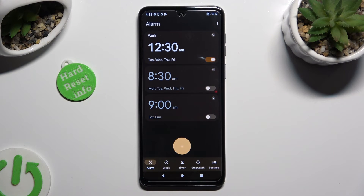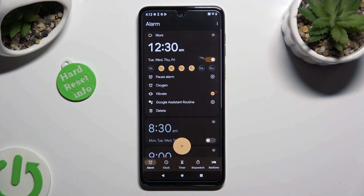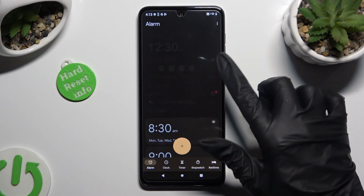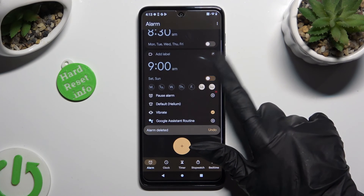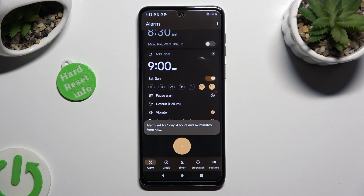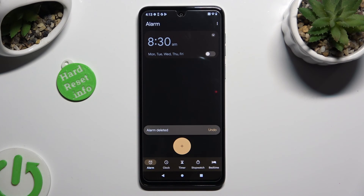You can always turn on or off your alarm thanks to this toggle next to it. And delete it by clicking on the top right corner again and selecting the bin icon at the bottom left one. Thanks so much for watching — if you enjoyed this video, don't forget to leave a like, comment, and subscribe. Bye.